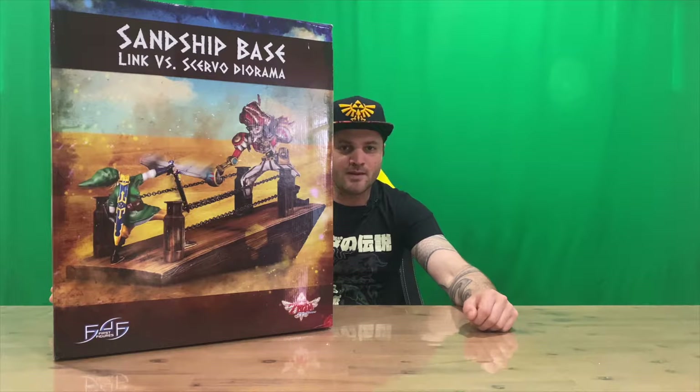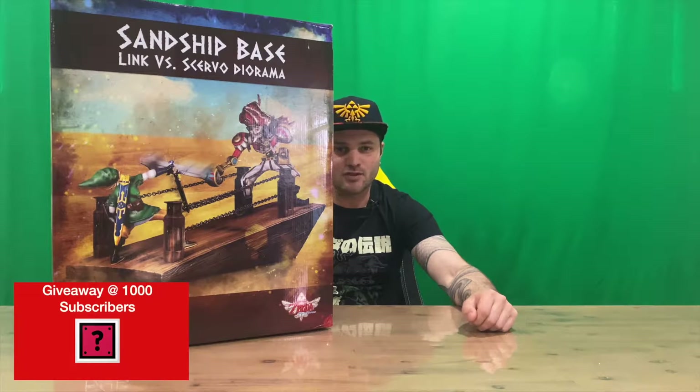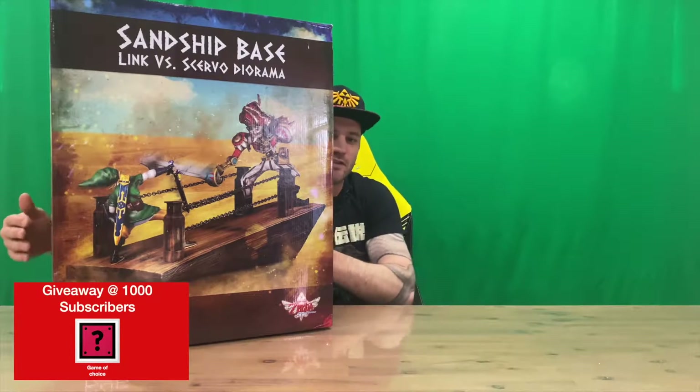Hi guys, welcome back to the channel. Today I'm going to be unboxing the Legend of Zelda Skyward Sword Sandship Base Link versus Scurvo Diorama Figurine. This comes from First Figures, guys.